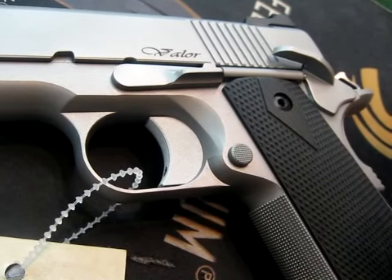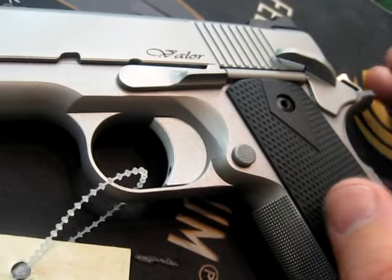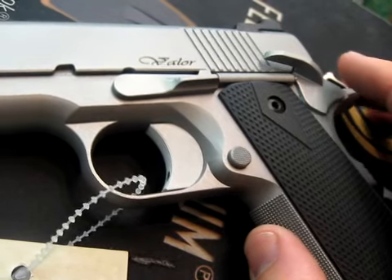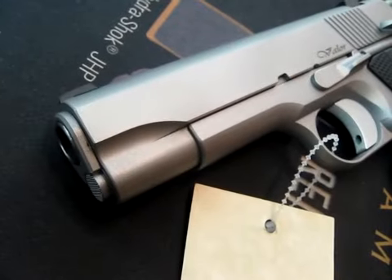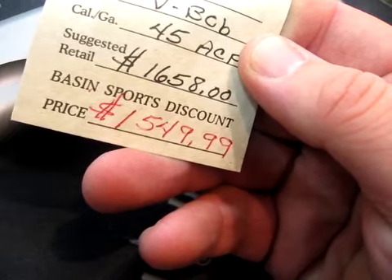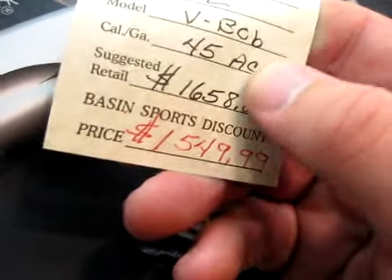The Bobtail Commander was about $1,000 to $1,050 — a very good gun, very popular, solid stainless, and just beautiful. The V-Bob is a little bit more subdued, and unfortunately the price jumped up considerably. MSRP is $1,658; we're selling it for $1,550, which is actually a pretty good price from what I've seen on dealers' shelves.